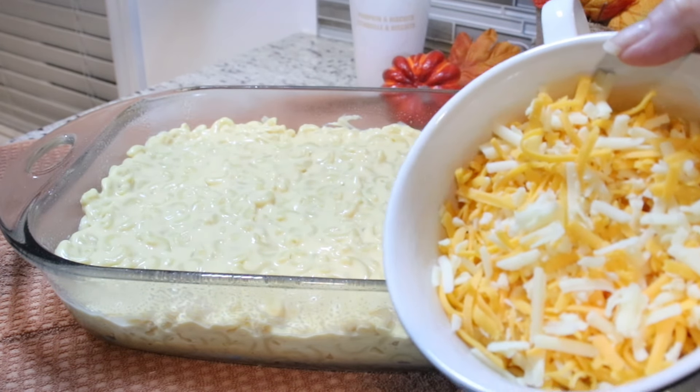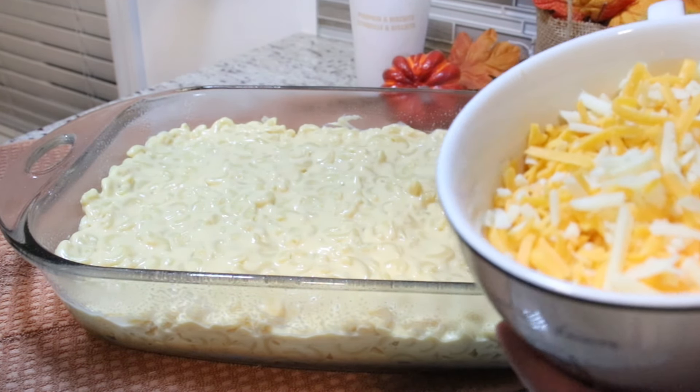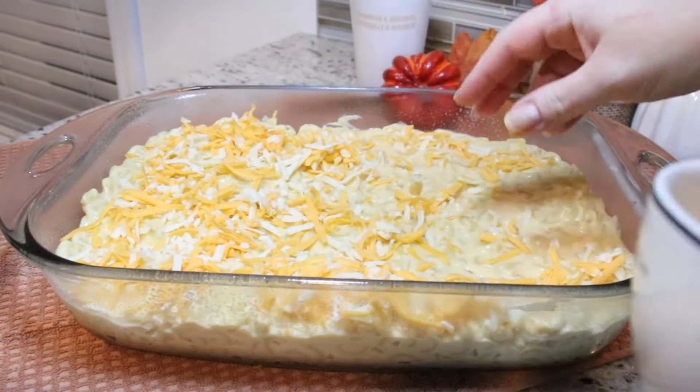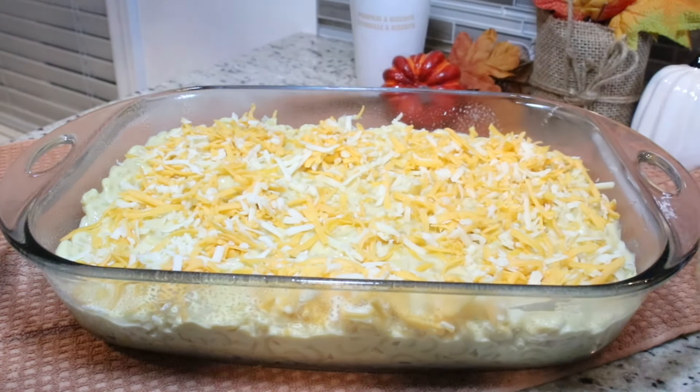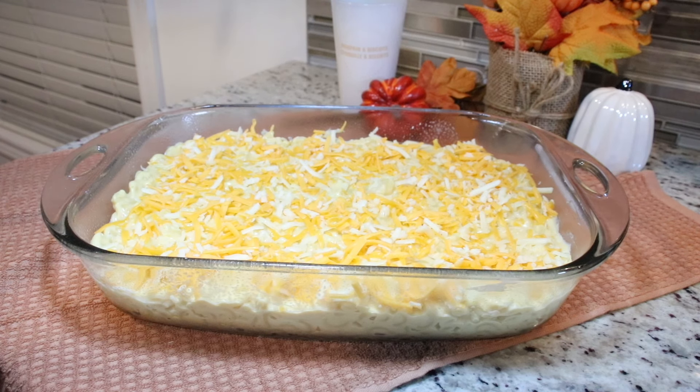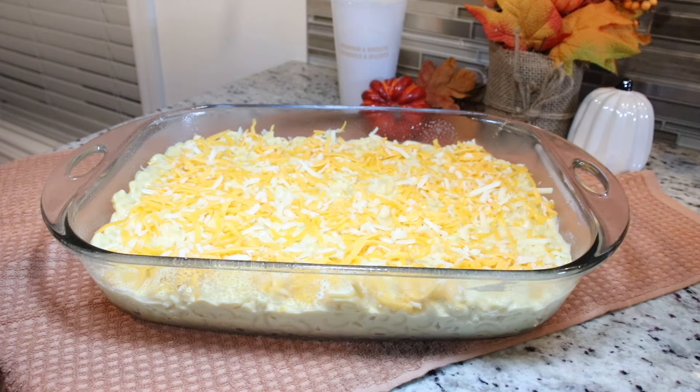You guys have no idea how delicious this already tastes. Now we sprinkle the cheese that we reserved on top. We're going to place our ooey gooey mac and cheese into the oven preheated at 400 degrees Fahrenheit and leave it in there for about 20 minutes. You'll notice the cheese starting to bubble and crisp along the edges.